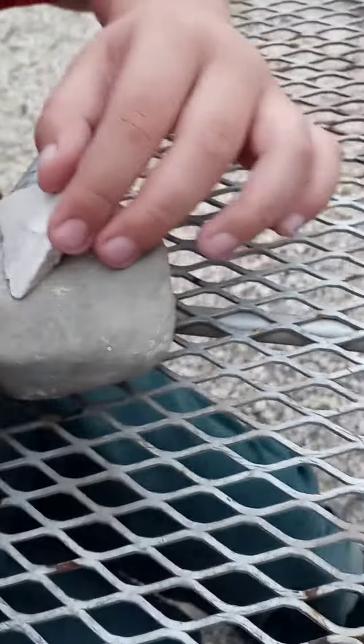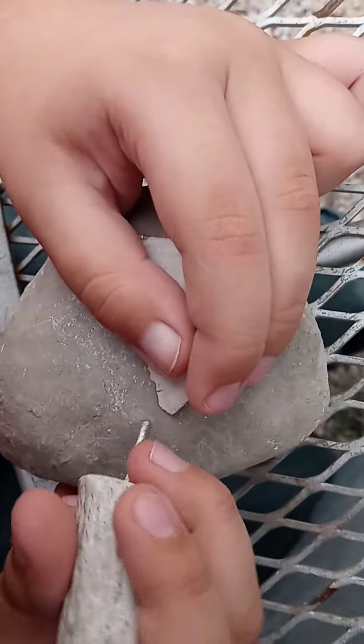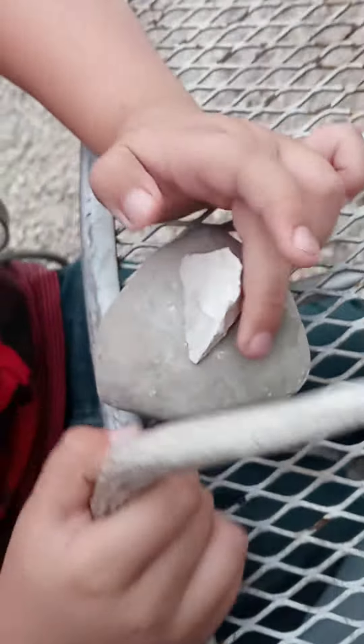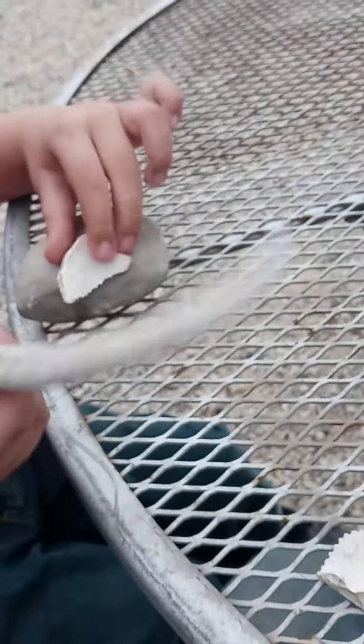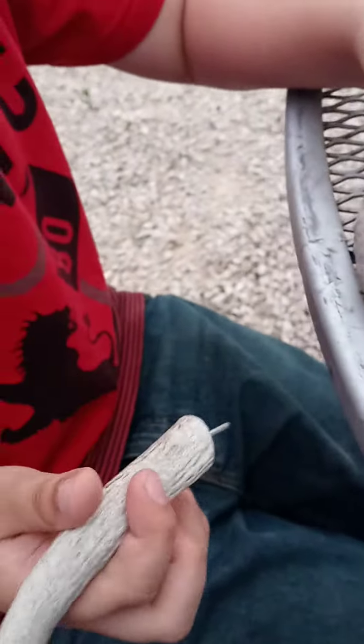It looks pretty good actually. Remember it's gonna be one skip one. Let me squeeze in so I could see what you're doing. Let me see your tool. What's that for? To like make sharp rocks. Let me see the tip. Wow, that is so cool. Let's try the next one.